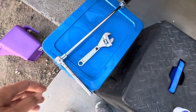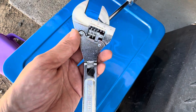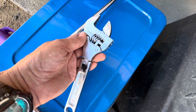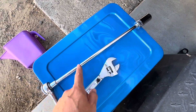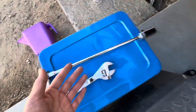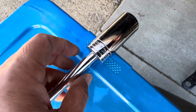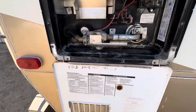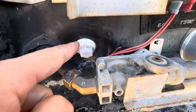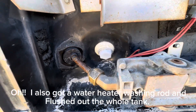By the way, this ratcheting wrench is amazing. I love it. Recommend it. You don't need one quite that long, but that was the long one I had. This is a seven-eighths socket and that is amazing for this thing — makes it so easy to get on and off. I had to do that a million times.